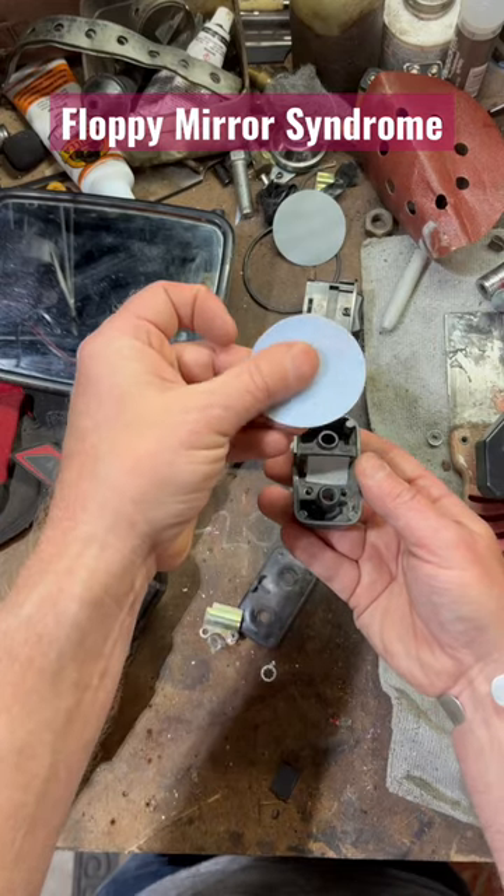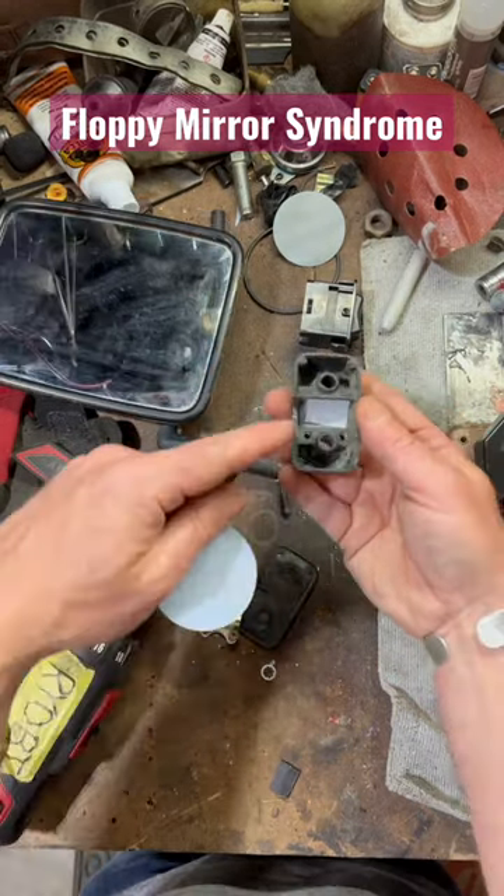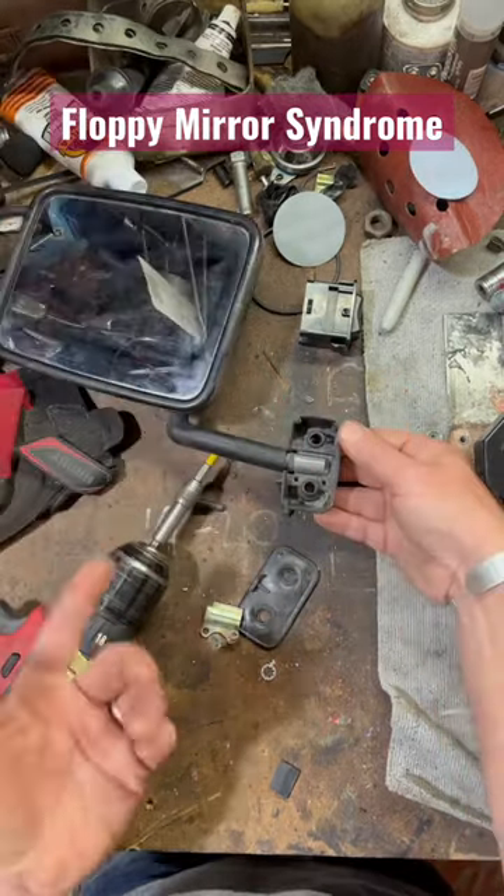Make sure you put the soft hook and loop fastener side facing up so it creates a nice easy surface to ride on, and the friction side down so it grips the bracket. Then put everything back together.